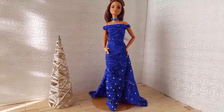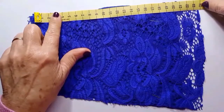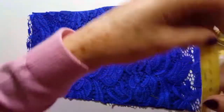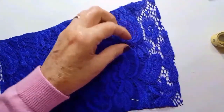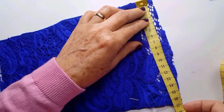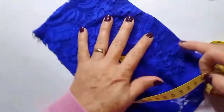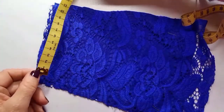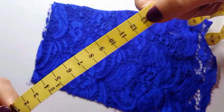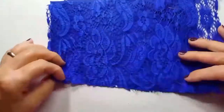If you like it, please give me a thumbs up, and with that you will help me. Here I am taking the measures, which you can see is very easy. This fabric is a stretchy one that is a little bit elastic, and I have a lining underneath so that it is not transparent.